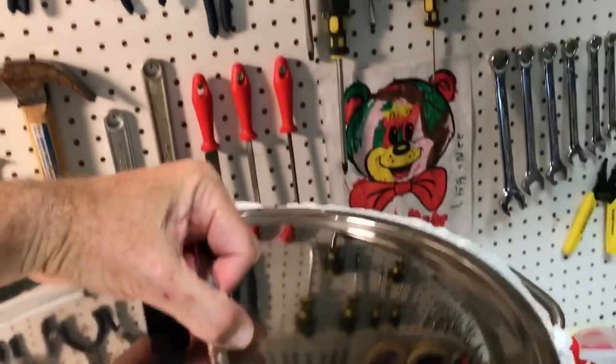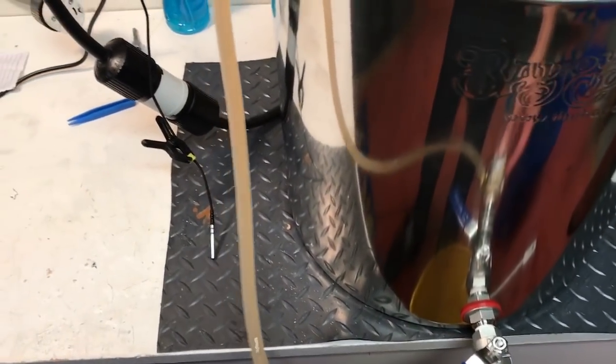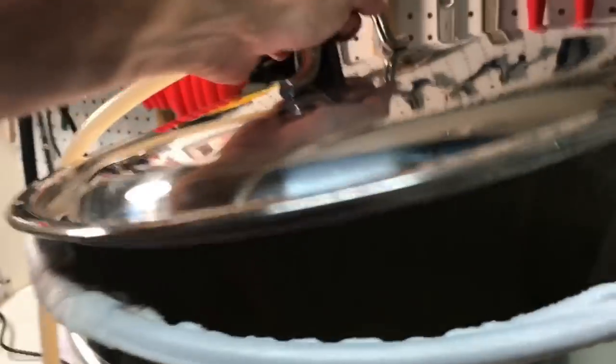So we're hooked up here. We put the lid on — this has got the new attachment on the lid for the recirculator. We turn the handle and start the recirculation just like that. Hopefully it's working in here — yeah, it's working.